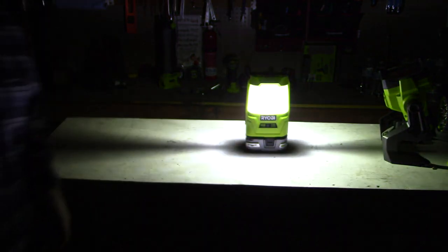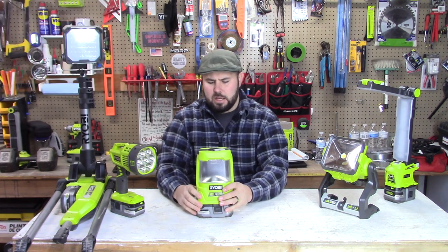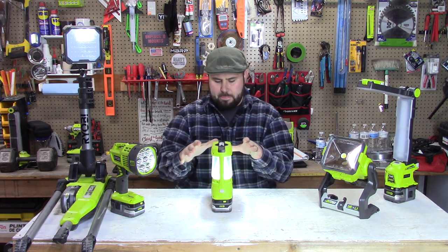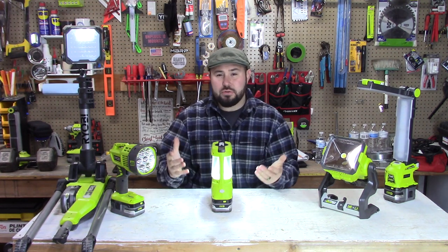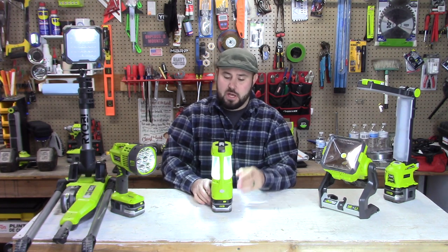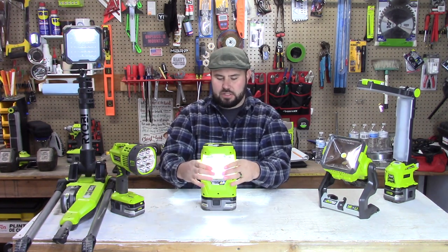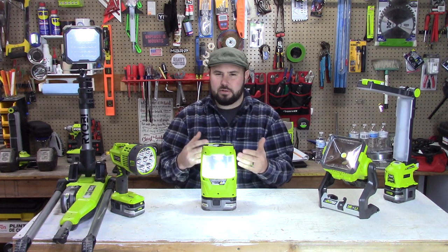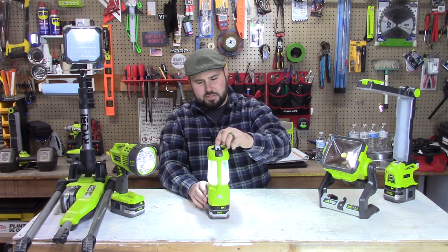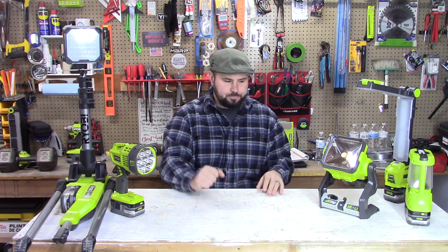First, we're starting with this small area light — it's the RYOBI P781. It has 330 lumens with a push button, and the cool thing is it lasts two days on a single battery charge. That's key for a power outage or camping situation where you want lower lumens that last longer. It has a crystallized diffuser so it won't blind you, it gives off a nice even light, and you can also hang it from a tent.